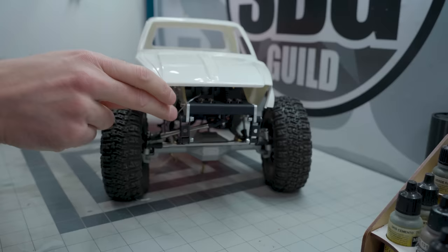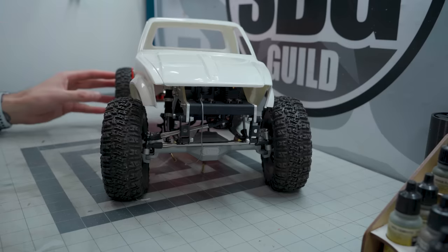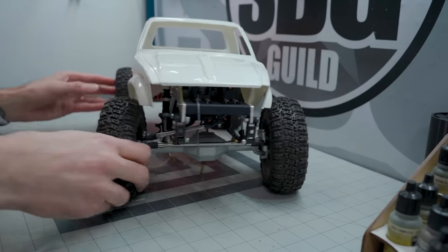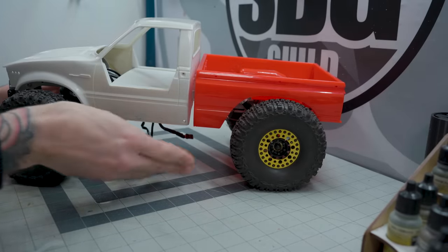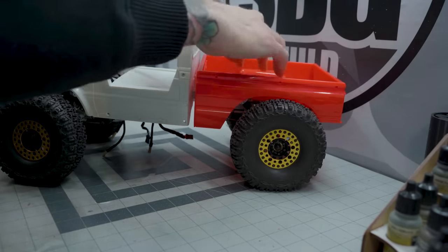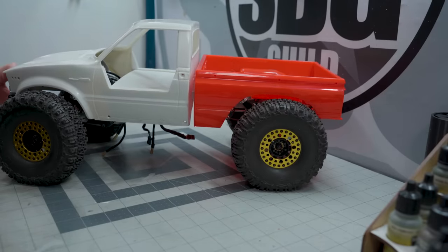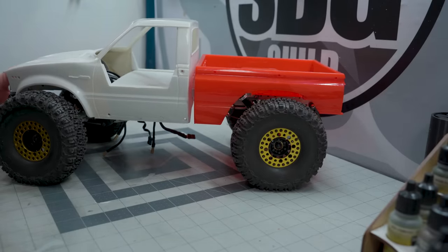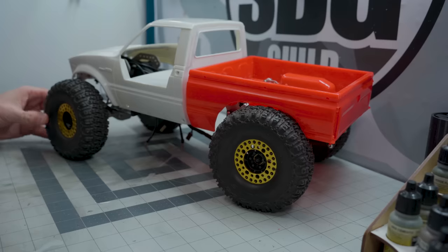Still need to fab up some sort of front bumper and make a grille fit there now too, but all of those things should be fairly easy. As you can see, the bed has not had any work done to it whatsoever and is still quite floppy in the rear — we're going to have to fix that. It seems like it's sitting a little higher in the front than in the rear, but we'll sort that all out. Maybe even go to a slightly smaller tire size.